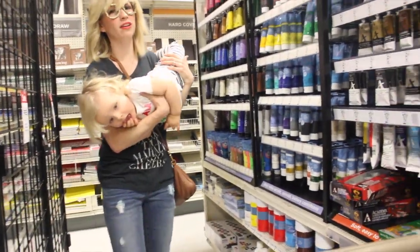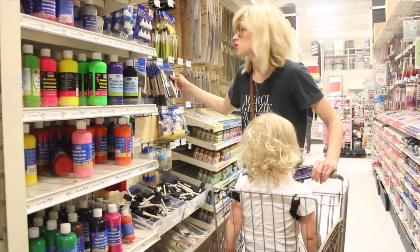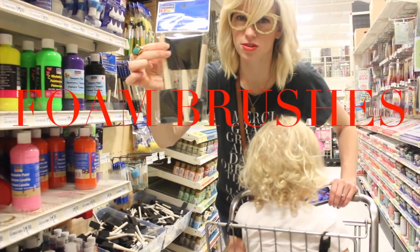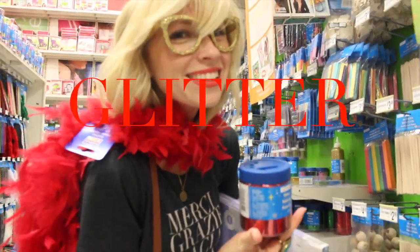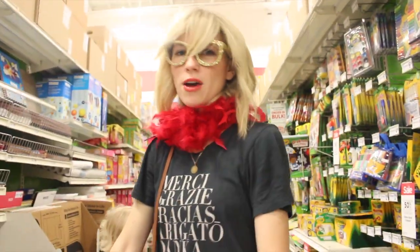The next step is we need to find ourselves some red paint for our hearts. You're also gonna need to buy some of these cheapy foam brushes. We're gonna need some sort of Mod Podge blue sticky stuff, and glitter — 79 cents. Okay, that's it, let's go check out.